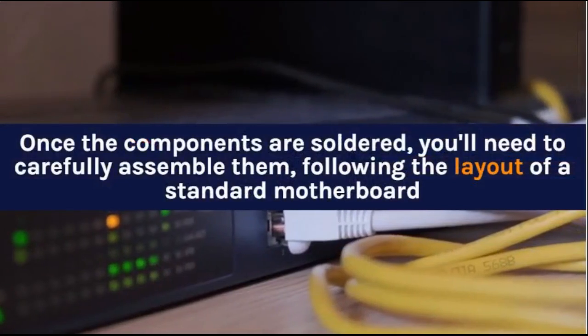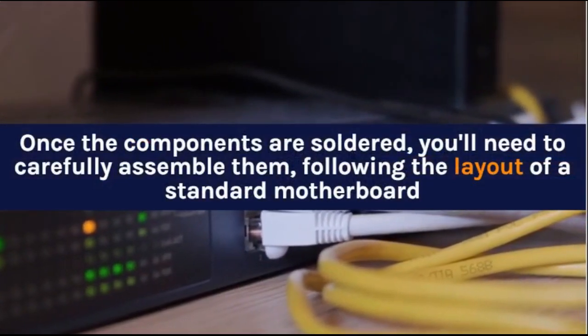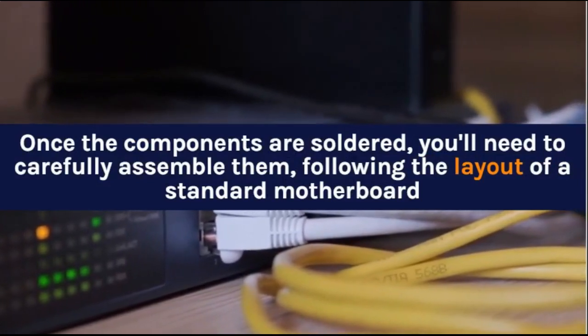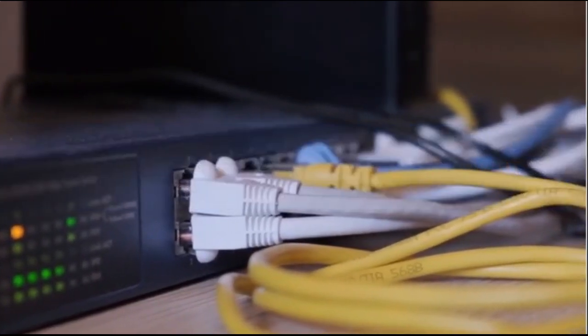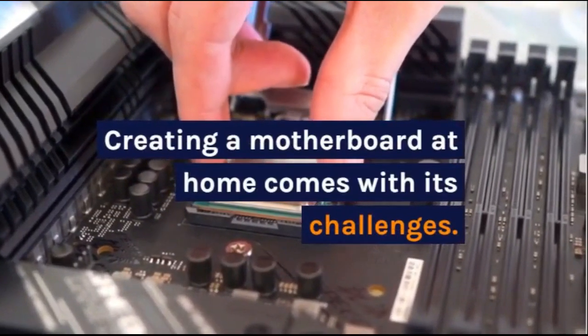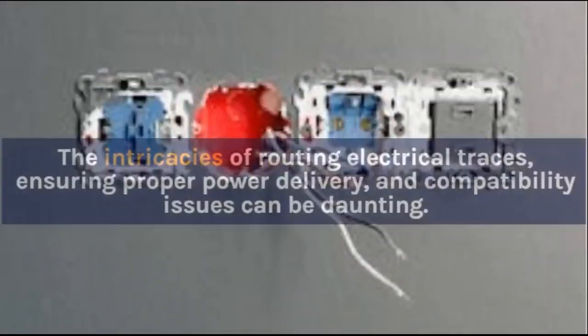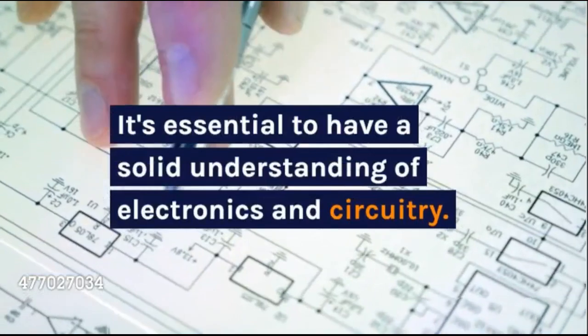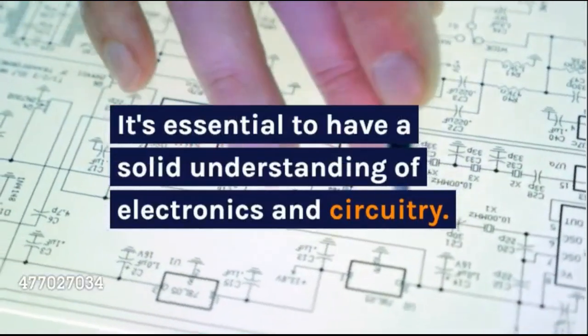Once the components are soldered, you'll need to carefully assemble them, following the layout of a standard motherboard. Creating a motherboard at home comes with its challenges — the intricacies of routing electrical traces, ensuring proper power delivery, and compatibility issues can be daunting. It's essential to have a solid understanding of electronics and circuitry.